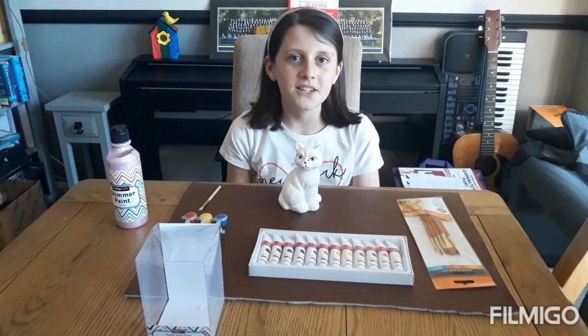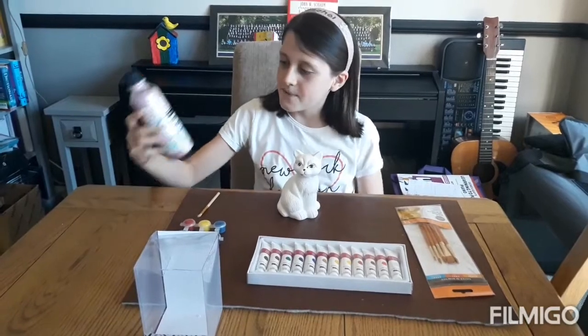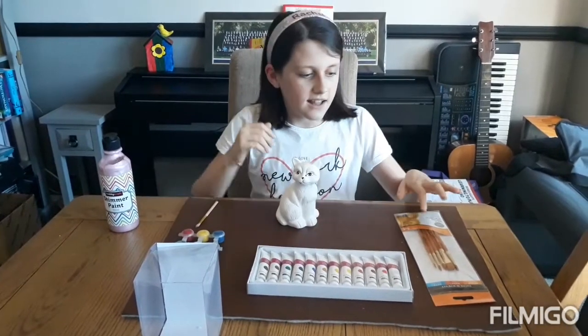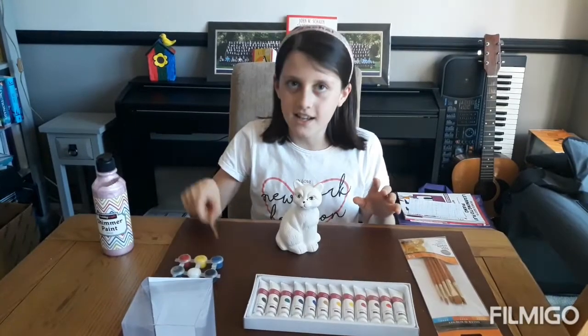Hey guys, so today I'm going to be showing you how to paint your own ceramic cat. I've got this pink shimmer paint from Hobbycraft that I'm going to use for the body, and I've got some extra paints and some brushes.